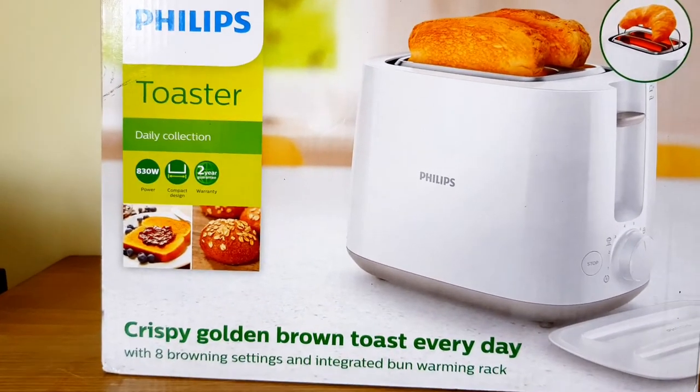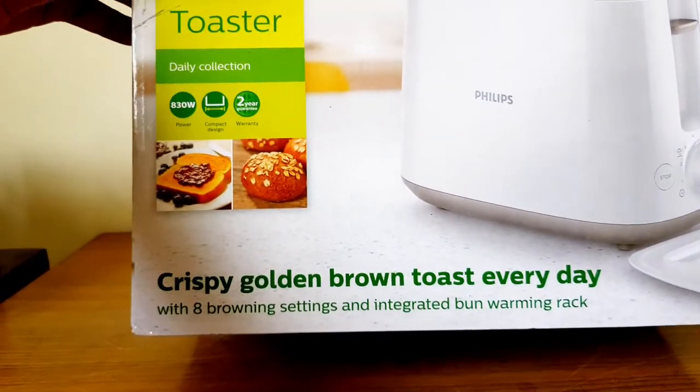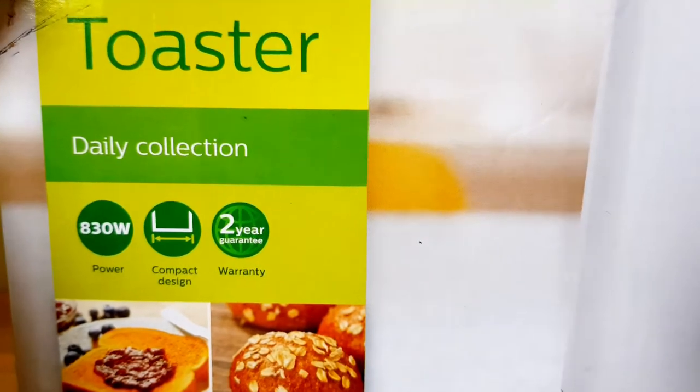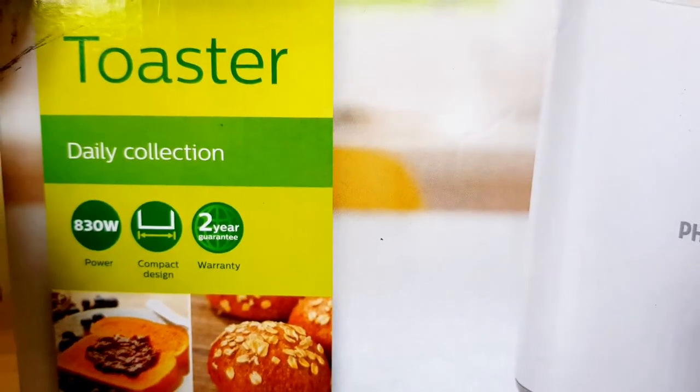So the unboxing is already done, but the features are also revealed in the box. This is 830W power, compact design, and with 2 years of warranty.